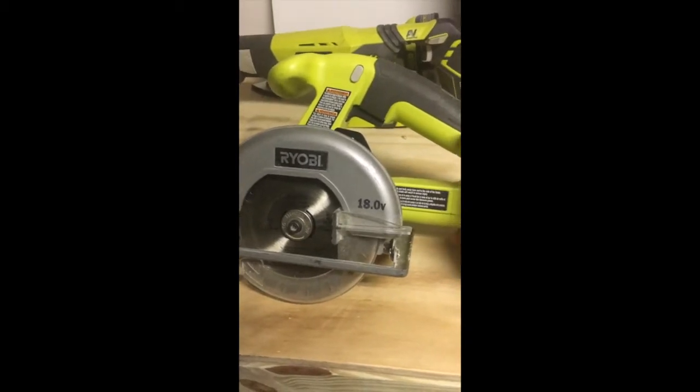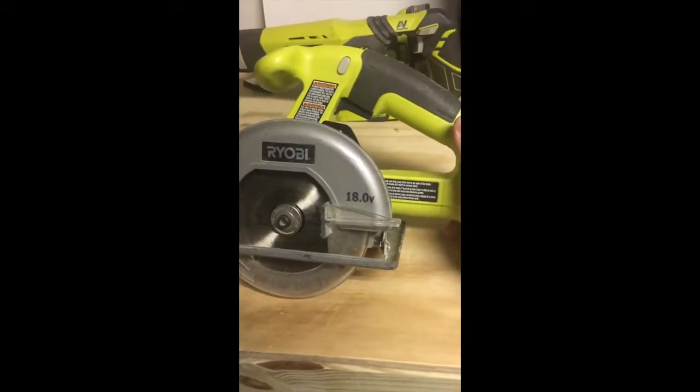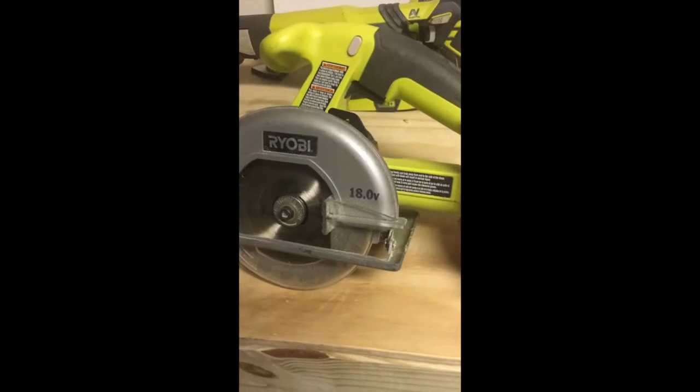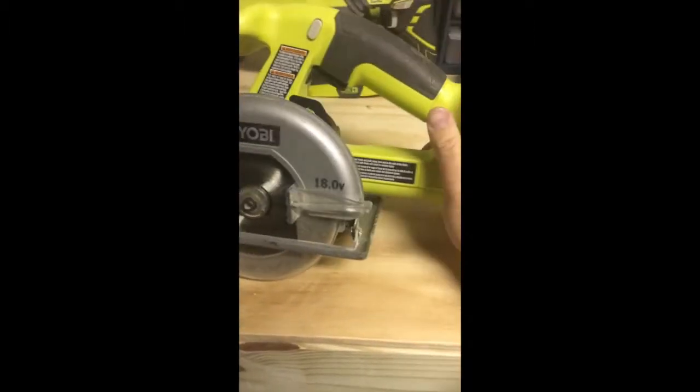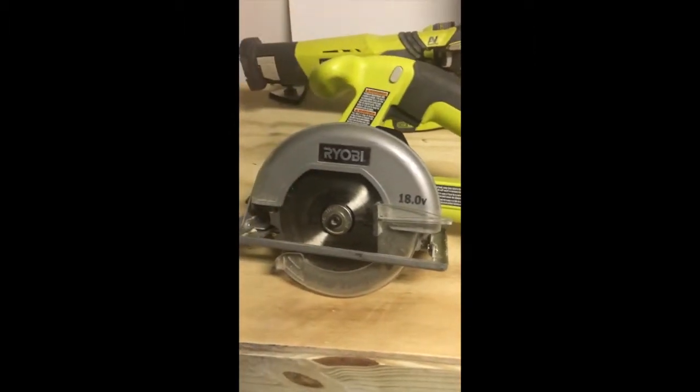I think all these tools have a one-year warranty with a two-year extended warranty if you want to pay for it, but I never do. I'm not 100% positive on that, but we'll go ahead and move to the next tool.